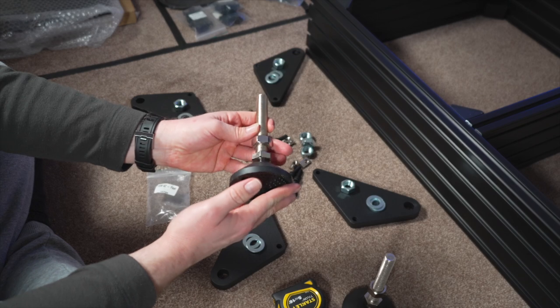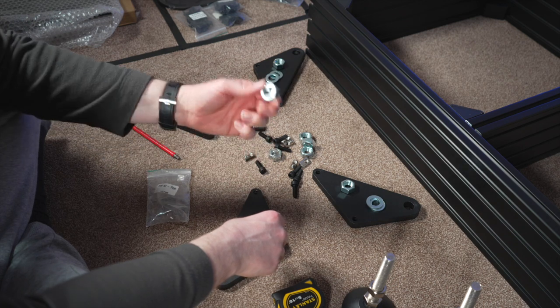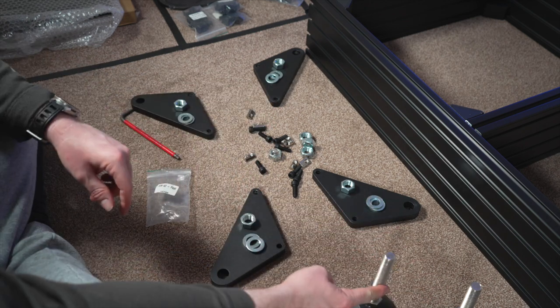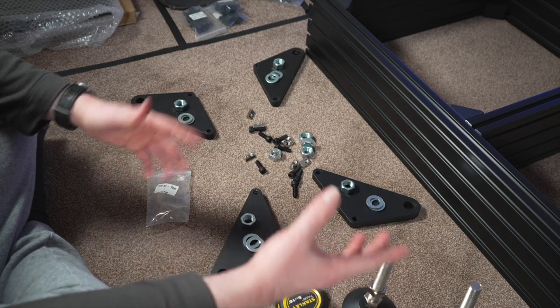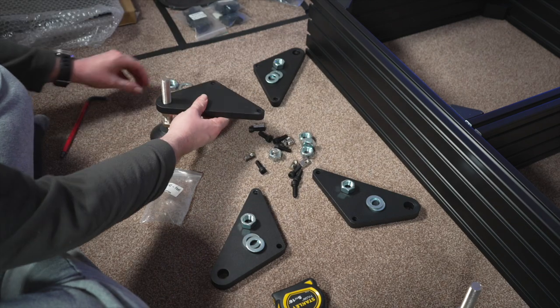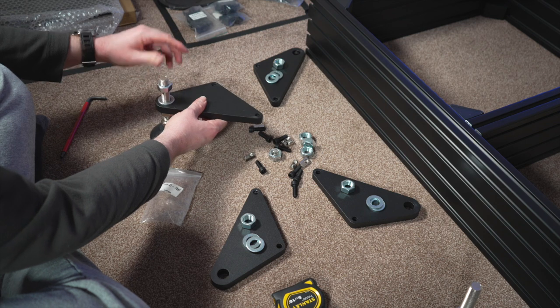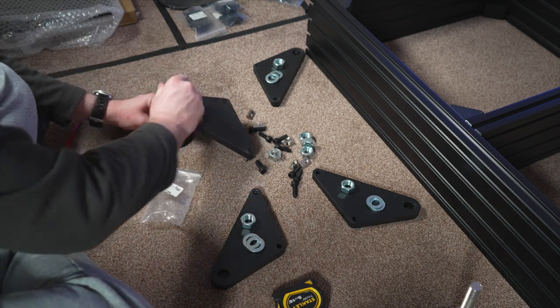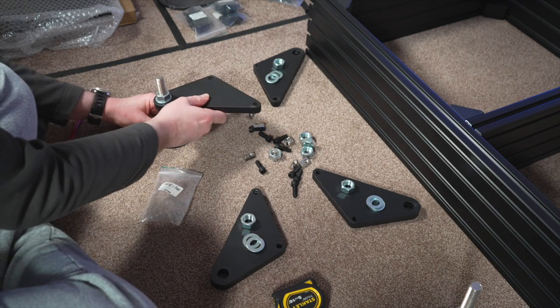The order is: nut, washer, plate, washer, nut. Here I'll demonstrate one of the feet — put your washer on, then the mounting plate, one more washer, and then gently put the nut on. We'll tighten this at the end. Then do the same for the other side. The casters have M16 bolts with 30mm threads — they slot through the mounting plate with just enough room for the pre-included bolt from the Simlab mounting plates.